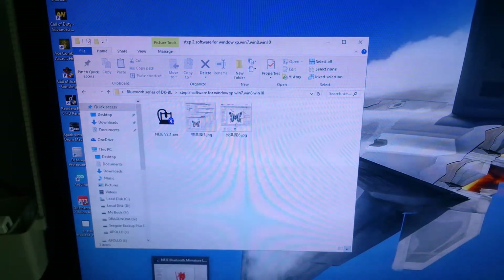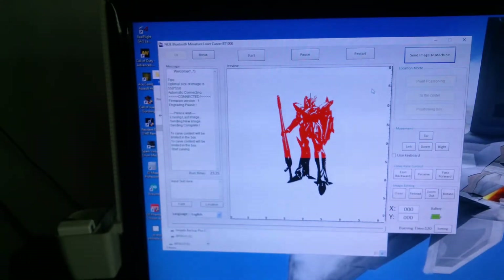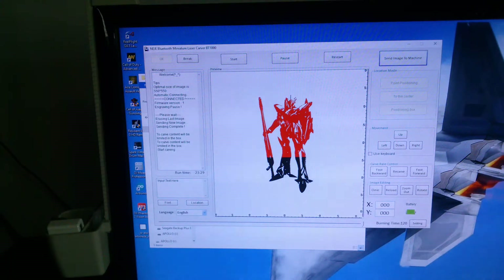If I click this, it will get you to this — this is what is engraving now.